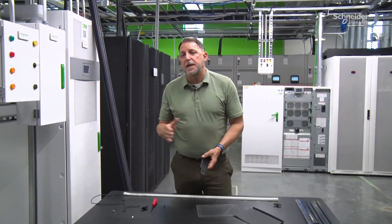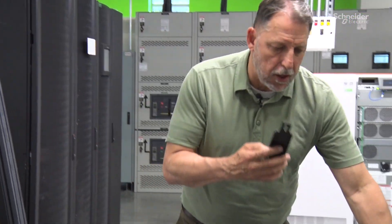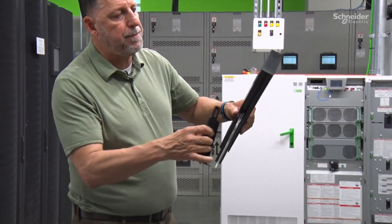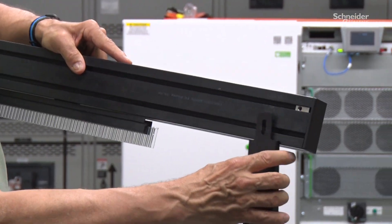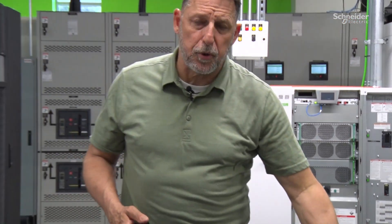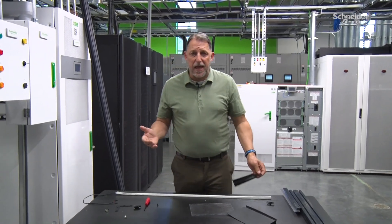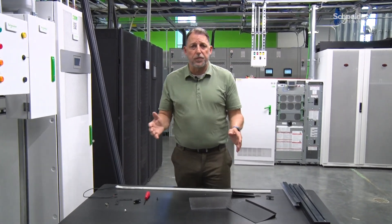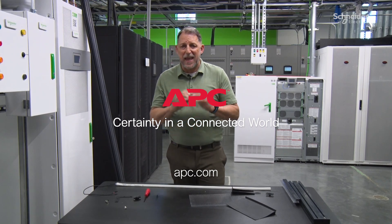We can hang it from the ceiling or set it on top of the racks using these frame acceptors. We put that on top, then set the frame on there. We use spring nuts like this one to connect it with regular screws and just a Torx wrench to put it all together. It's very customizable on-site — we send in all the parts, very few parts, very few tools, and it's really easy for your customers to set up exactly the way they want.